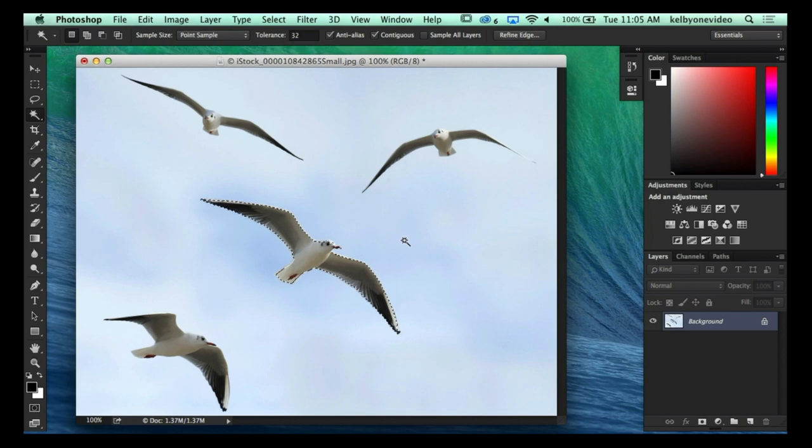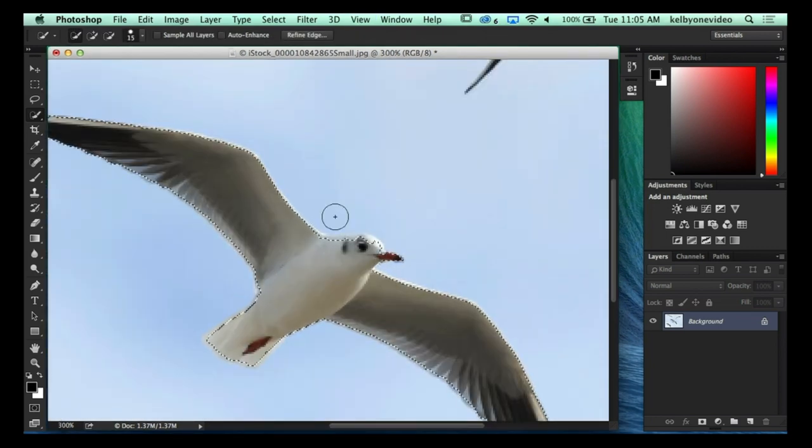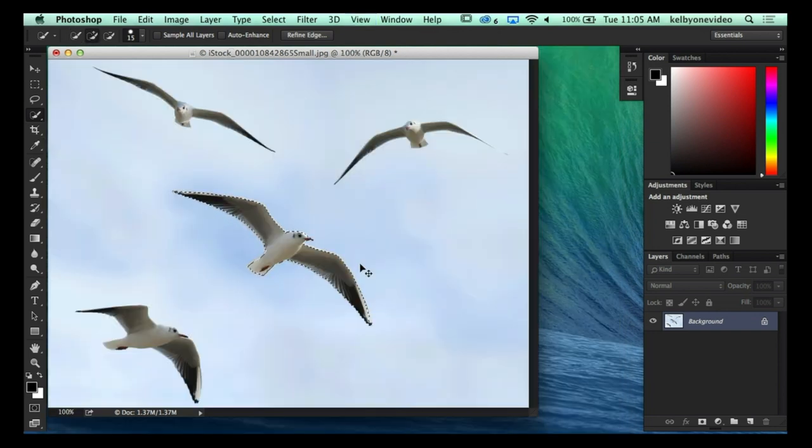If you just have a loose selection around an object and you get the magic wand tool and hold the Option key, it'll basically erase the selection around it and snap it to your object. The background needs to be pretty solid for this to happen, but it removes the area around it and snaps to the next contrasting edge — the edge of your element. I missed a little area there, so I'll just use Quick Selection to add that back in.